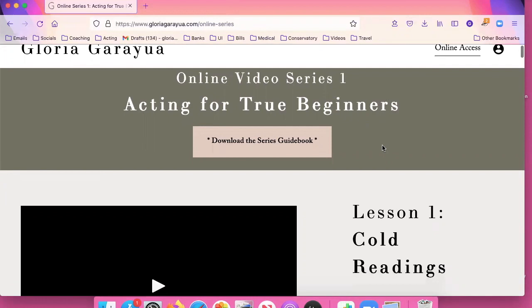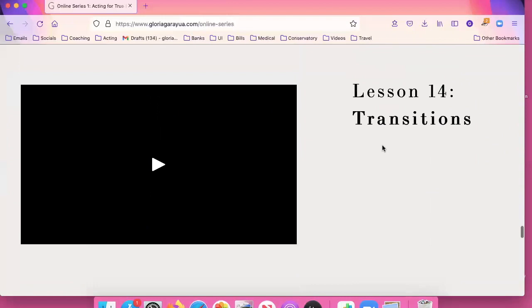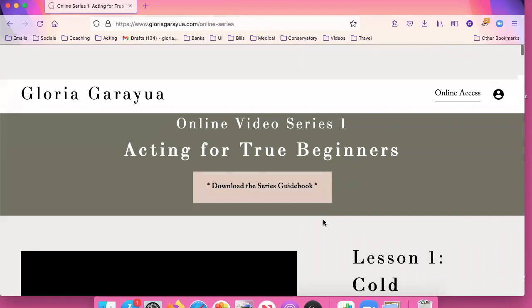The last video is a quiz, and with the purchase of the video series you get a free guidebook. So you click on download the series guidebook, then you open it up from your downloads, and here it is.